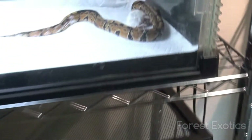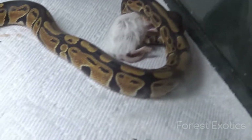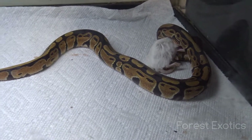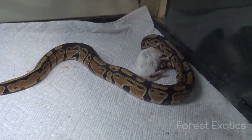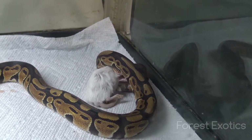So guys, today I'm going to attempt to feed my snakes frozen thawed mice, and that's what I'm going to try to do today. Alright, so I put in another mouse, and one of my snakes grabbed the frozen thawed mouse, and he's eating it now.